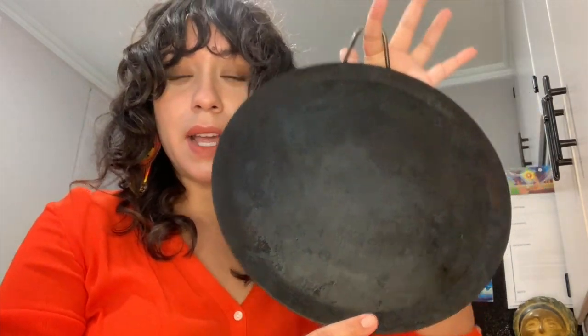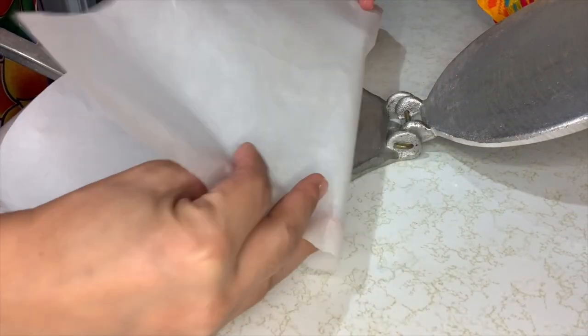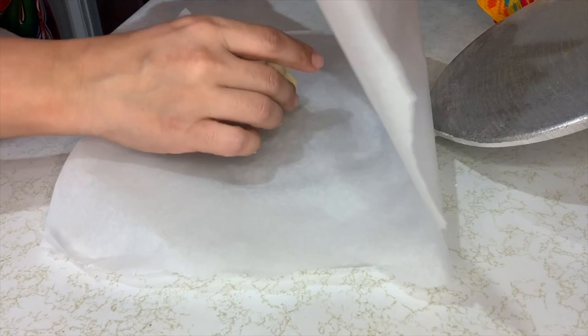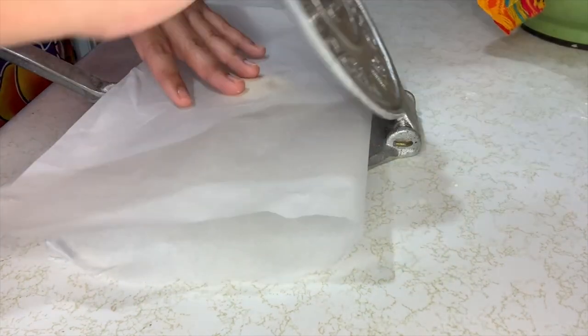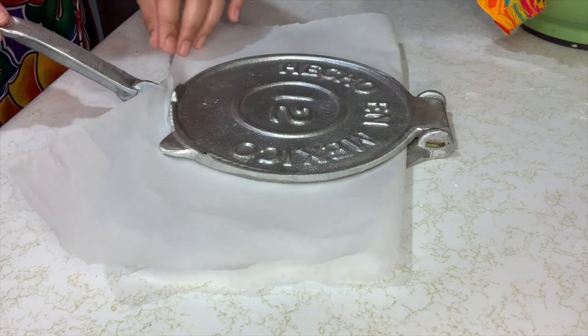Comal? Comal is this thing — a very well-loved comal that I have here. Pancake pan. Put your comal or griddle on high heat and make sure it's thoroughly heated before you start placing the tortillas to cook.